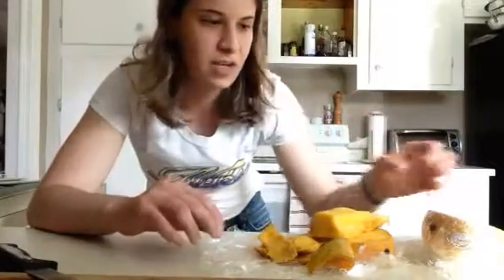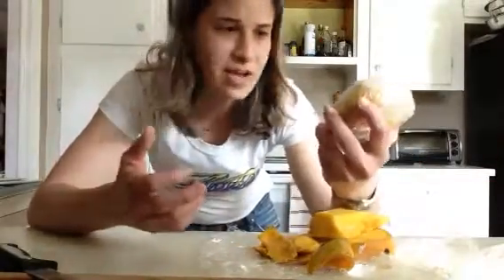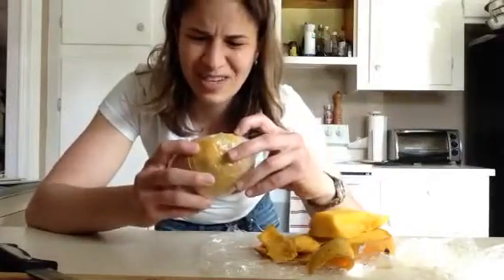Don't suffer through eating it. I had some mangoes — it just was kind of a bad batch. They were ripe, but every time I cut into it and started eating it, it just didn't taste that great. So what do I do?